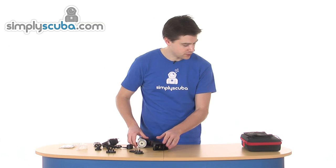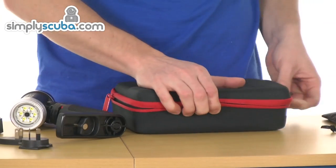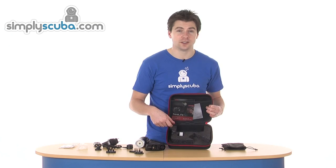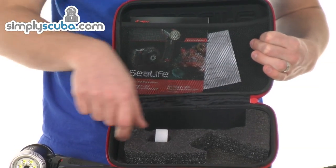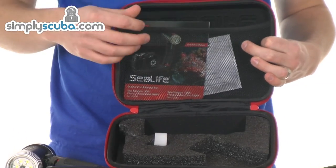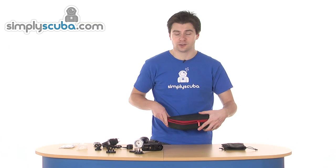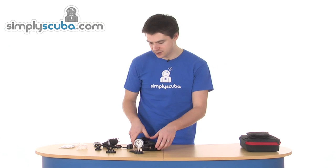All of that is supplied in a soft SeaLife case, packed out inside with unique positioning for the different components. All the accessories, the main tray, and light are in there, along with a little battery holder and some manuals and warranty information. A nice little pack — pretty good value for money. That is the SeaLife SeaDragon 1200 lumen.